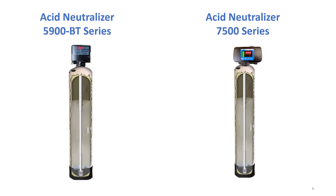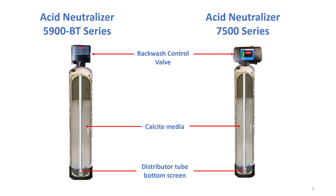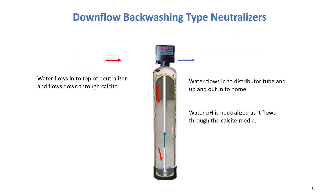The tanks are translucent so you can shine a flashlight, for instance, and see through to check the level of the filter media. The 5900 and the 7500 have a backwash control valve which backwashes and keeps the calcite media clean and fresh, and it tends to dissolve better. The water flows down through the top and up through the center distributor tube and comes out clean.